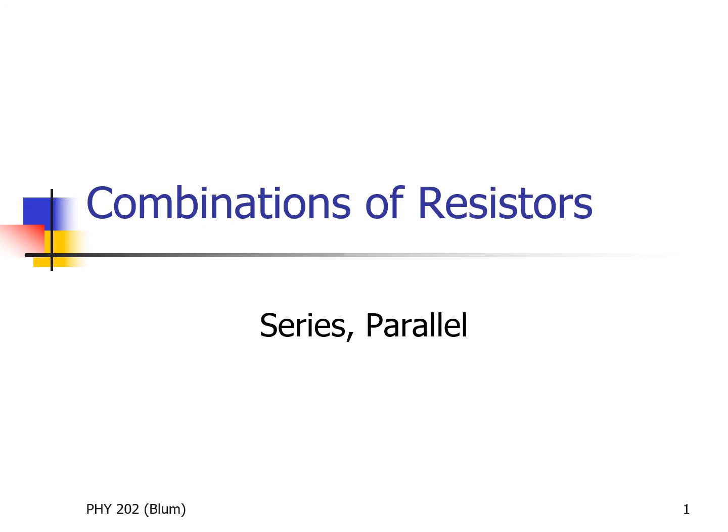We've previously considered the situation when there were two resistors in series and replacing them with one equivalent resistor, or if the two resistors were parallel, how to replace them with one equivalent resistor. Now we're going to consider more complicated combinations of resistors, but use this idea of series and parallel to continue to simplify it and hopefully get it down to one equivalent resistor again.